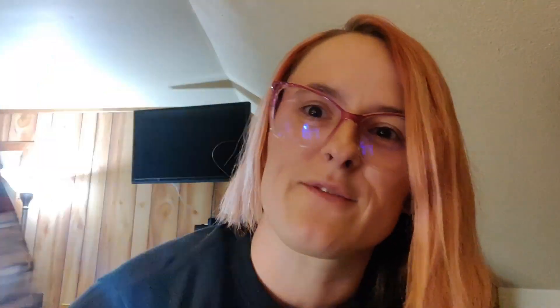She also used ribbon on the sides — the back is the same as the front. I'll set them down gently, I don't want to break them. These are my Incredibles ears — it's my second pair of Incredibles ears and I love the Incredibles.